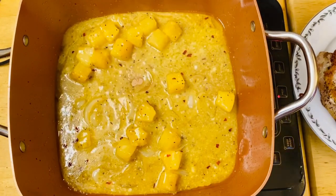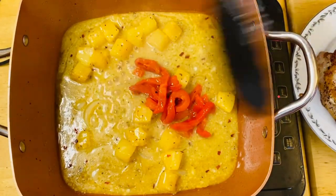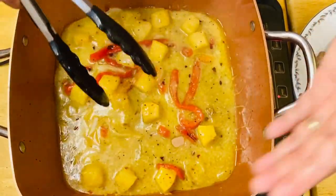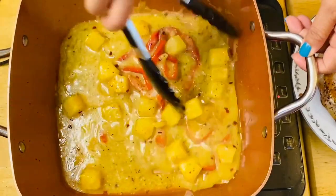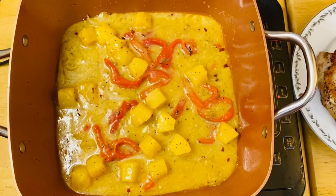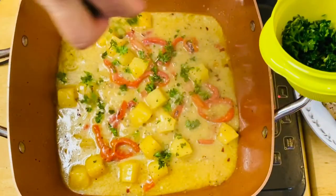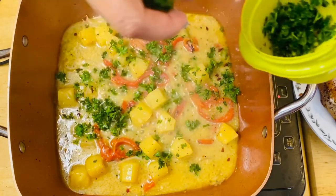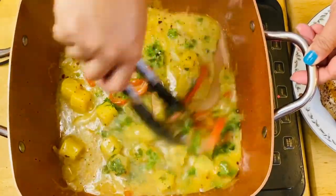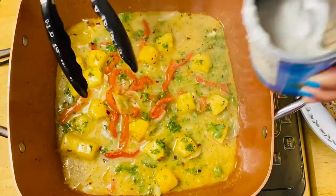And of course we're going to add our roasted pepper. It smells so good — the aroma is amazing. And of course our parsley. Then we're just going to add a little bit more coconut milk.